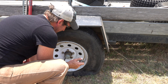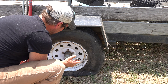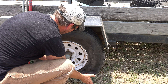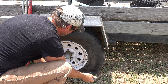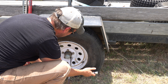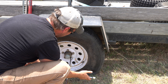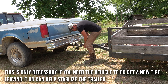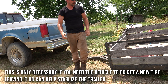As I loosen these lug nuts, I've actually got the trailer still attached to the back of the truck, just to help keep it from trying to roll forward as I turn these. The trailer is not very heavy, so you can see it trying to roll, but the truck is holding it in place, which allowed me to break those free. These are really old, rusty lugs. Before I go to jack it up, I'm going to go ahead and remove it from the ball of the truck — that'll just make it easier.